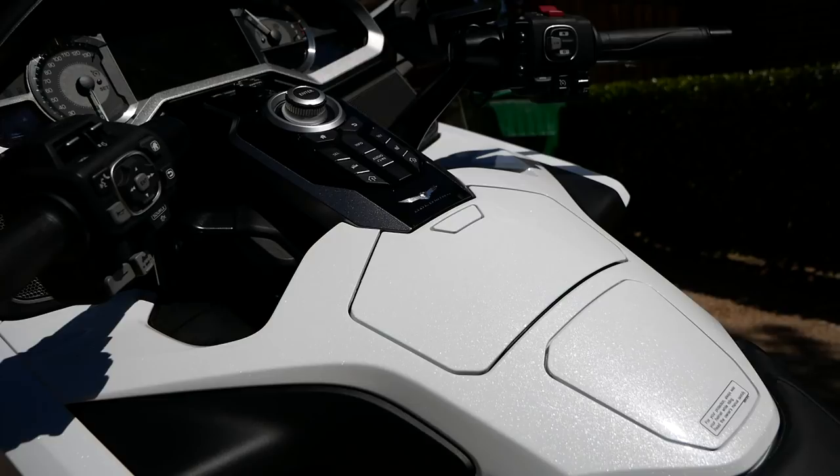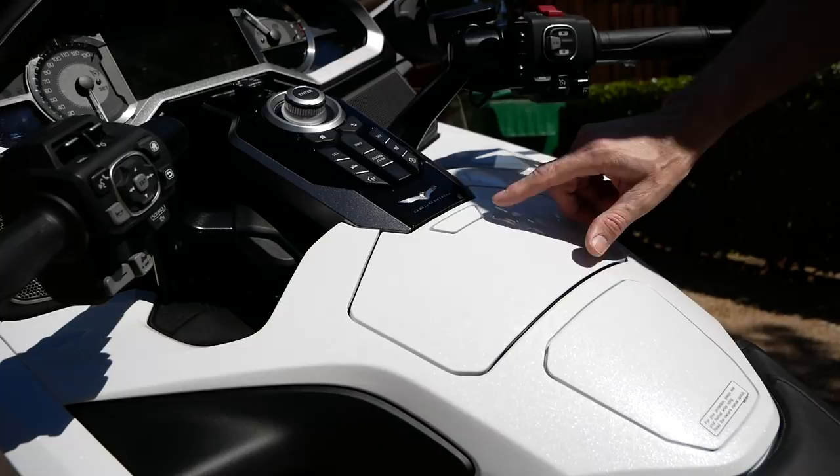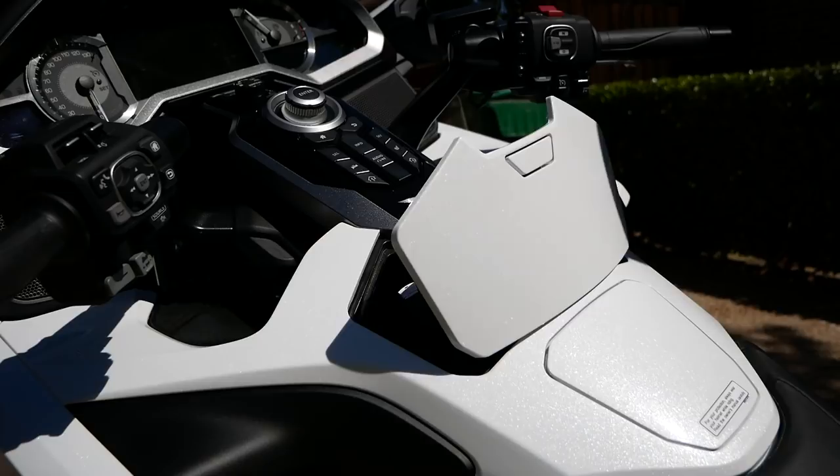You may have seen in my other videos how frustrated I was when I first got the bike — I couldn't get this lid to open. I kept pressing this button and the little cubby wouldn't open; I thought it was locked. Well, there's a little trick: you have to push on the right side of the button. When you push on the right side, it releases because that's where the catch mechanism for the cubby is.